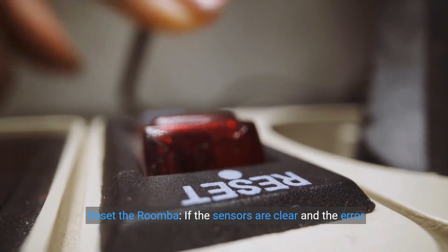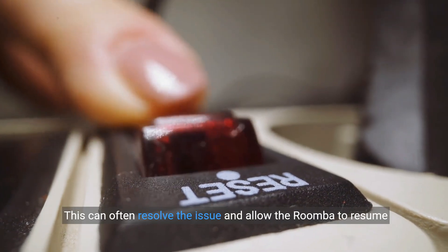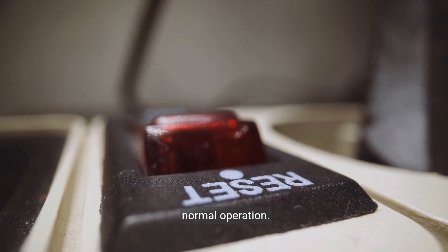Step 2: Reset the Roomba. If the sensors are clear and the error persists, try resetting the Roomba. This can often resolve the issue and allow the Roomba to resume normal operation.